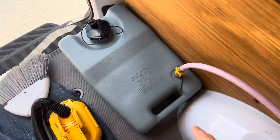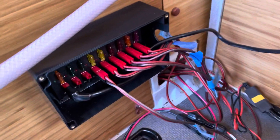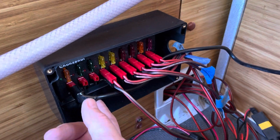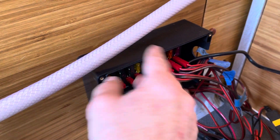I'll have straps to hold that down, and then over here we also have the fuse block. This is an Anderson connector DC distribution fuse block, so I have the input from the Blue Eddy going in here and then these are all the outputs.